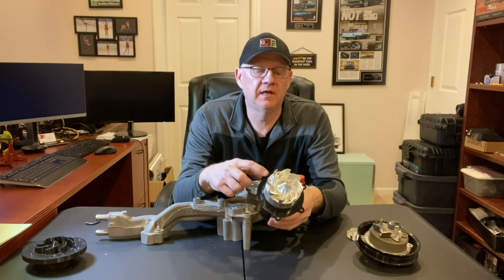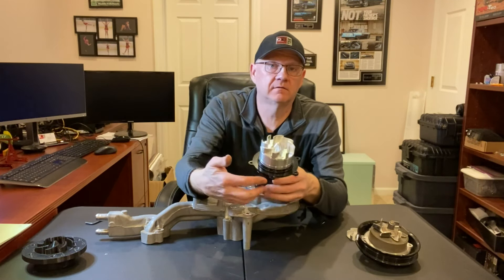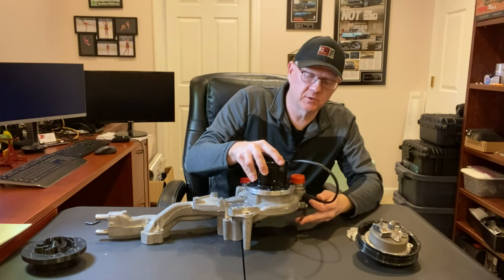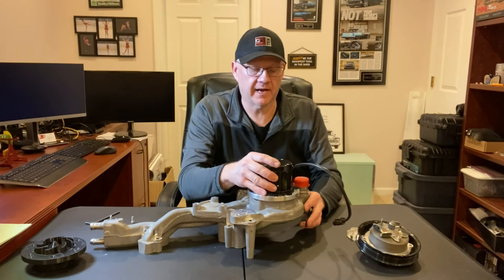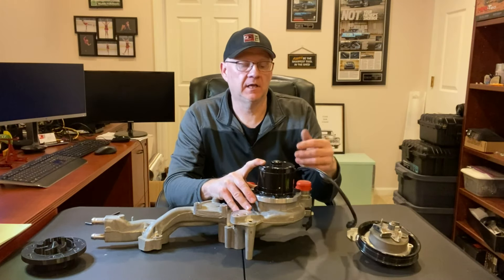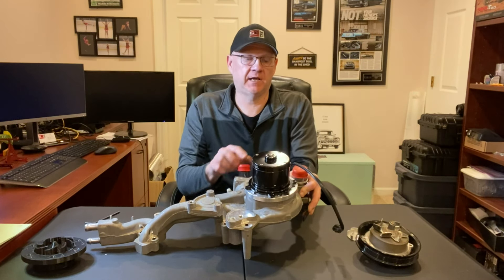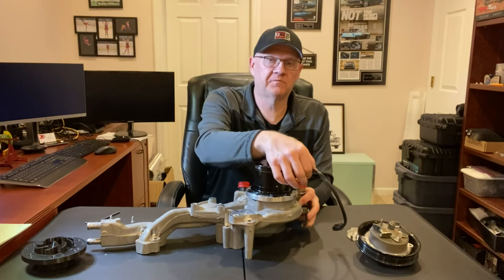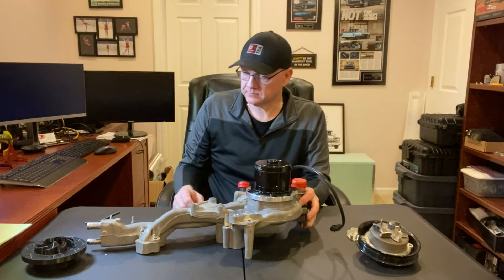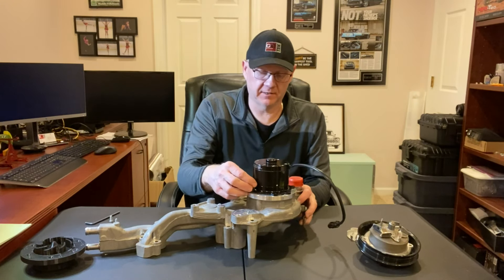The Messier pump has two ears that are close together and not evenly spaced, which provides clocking capability. When the pump is clocked correctly, the electrical connection ends up in a location away from the coolant hoses and in an area that should be easy for Sam to connect to his wiring harness. Socket-head cap screws hold the pump to the adapter ring and create the seal.